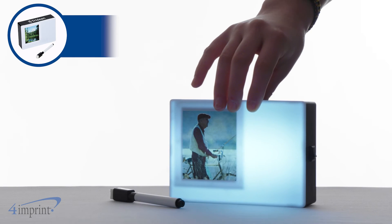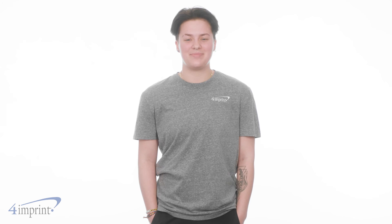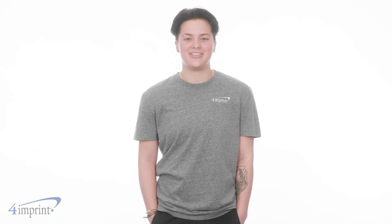It's the light up memo and photo board from 4imprint. Hey, thanks for watching. If you'd like to see more from 4imprint, check out our recent uploads, related videos, and our website 4imprint.ca.